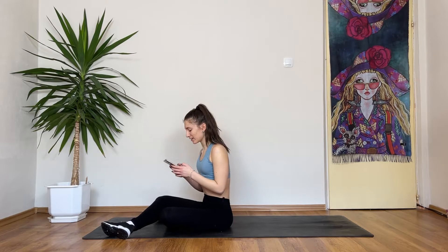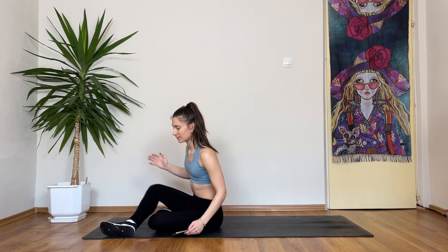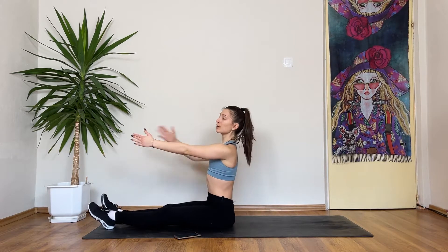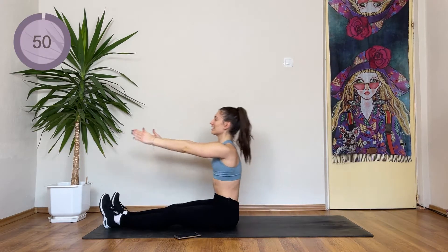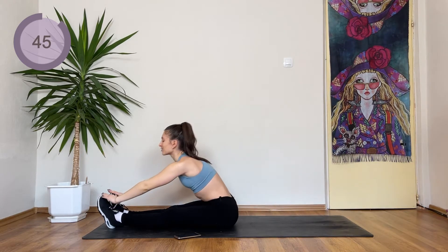Our first exercise is gonna be a roll up. We have 10 seconds to start. You're gonna straighten out your legs, arms come out, back is as straight as possible. You're gonna roll down and come up slowly. We've started. If you can, when we're up, I want you to try and touch your toes.